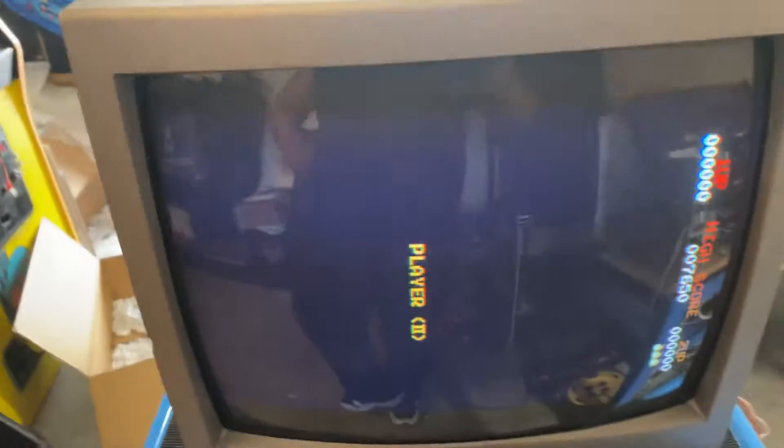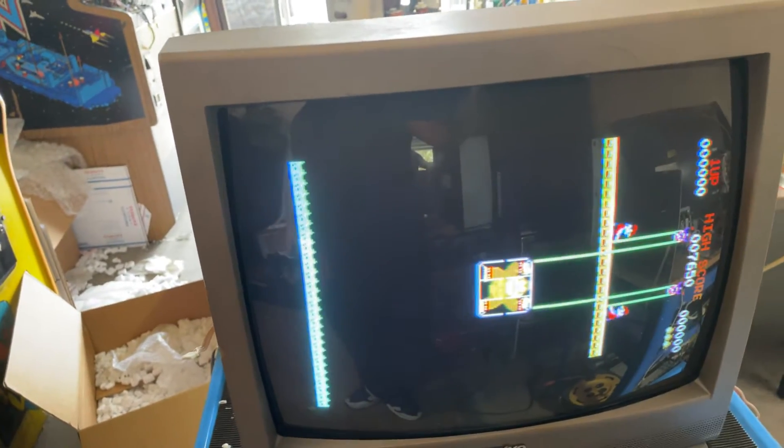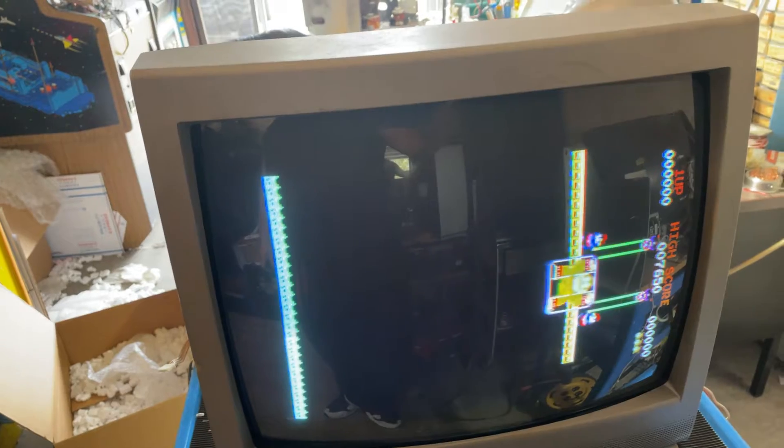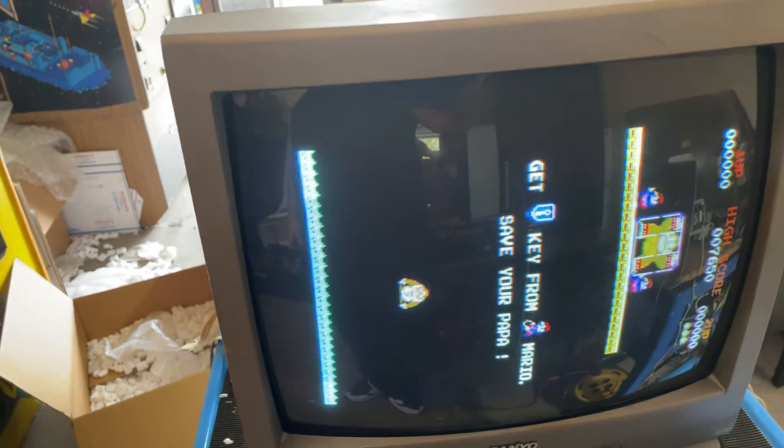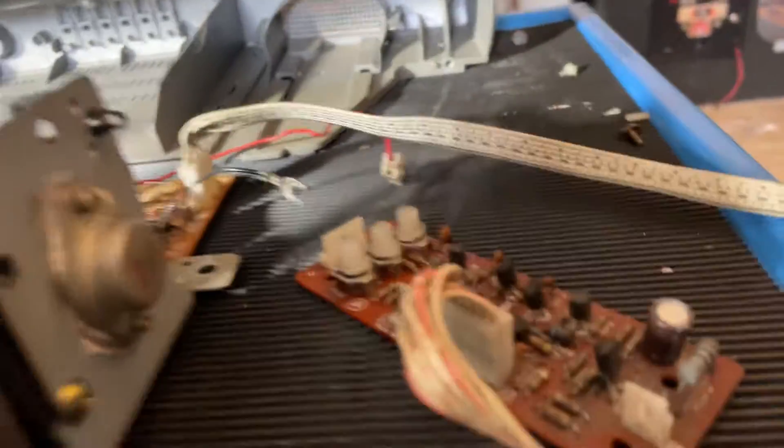We got a good-looking picture now. This guy's been on with Tesserink for several hours, no problems — nice stable picture, good colors. This one came with an inverter board.